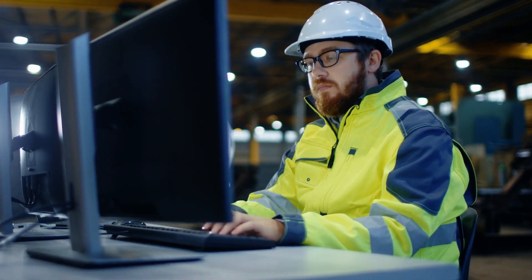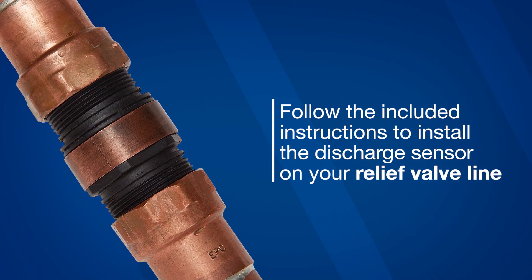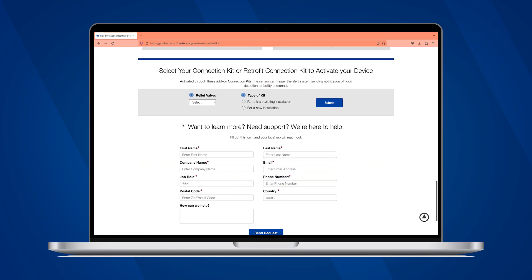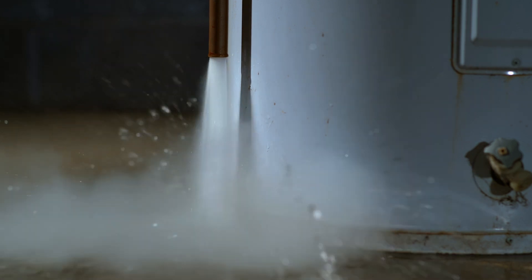To activate your sensor and receive alerts via your building management system, you'll need to do three things. First, simply follow the included instructions to install the discharge sensor on your relief valve line. Then, look up and purchase the connection kit for your model relief valve. When the connection kit arrives, you'll use it to activate your sensor. You're now ready to receive alerts that will keep you aware of discharge and ahead of the damage hot water flooding can cause.